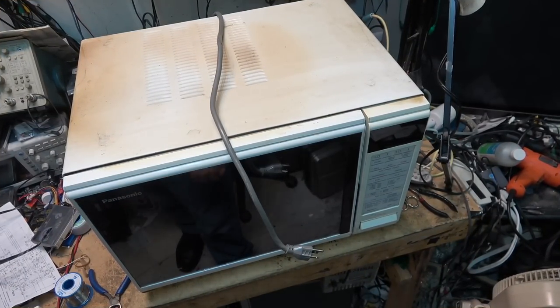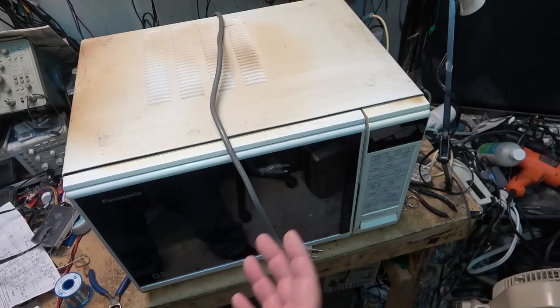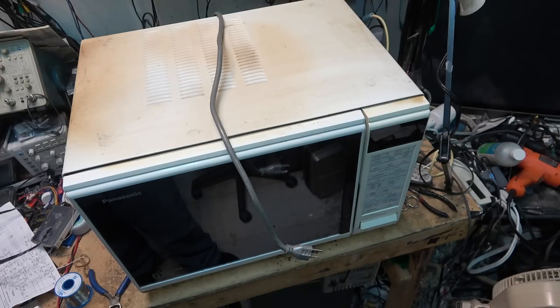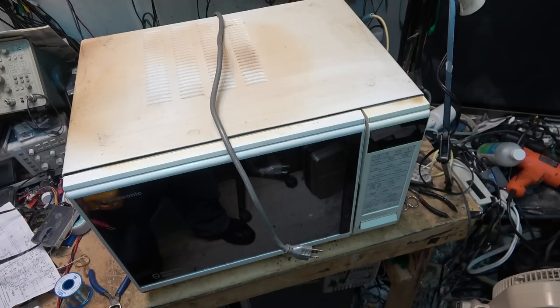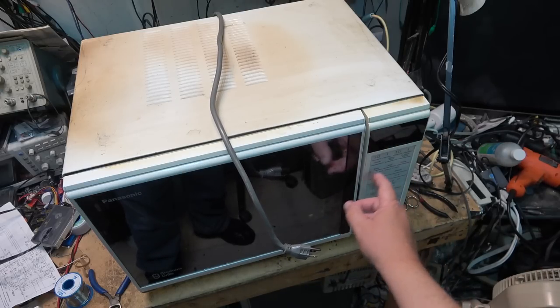This is a Panasonic Madam Grill, so this one actually uses radiant heat to bake and cook food, as opposed to convection, so there's no fan on this one. It uses a ceramic heating element on top and another one below to heat the oven up like a conventional oven. The owner says they never use the microwave - they have a second oven for that. This one is just used for baking, roasting, making casseroles. They don't even care if the microwave works; all they want is it to bake and broil.